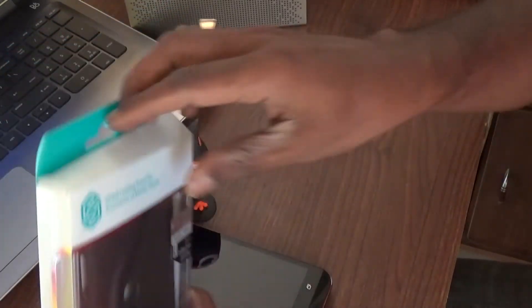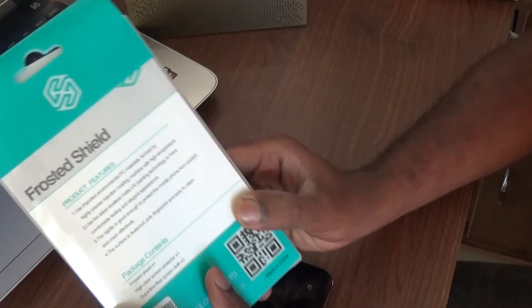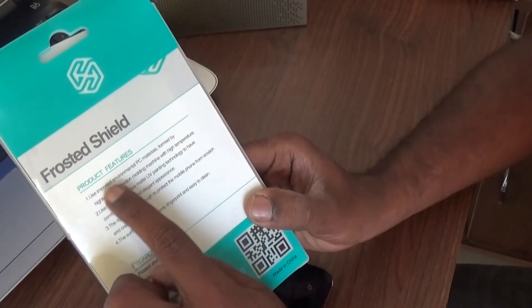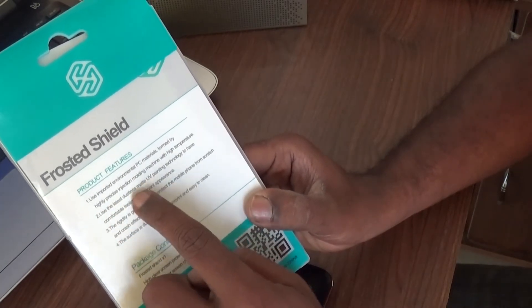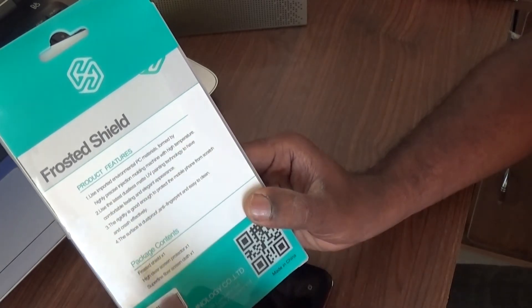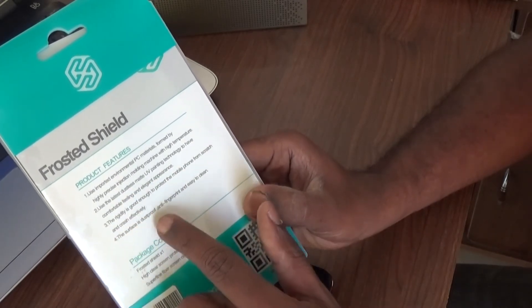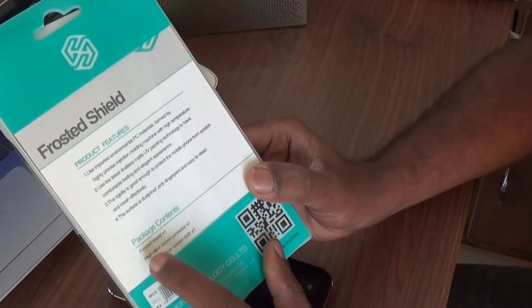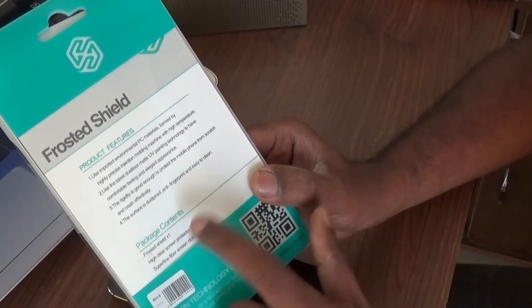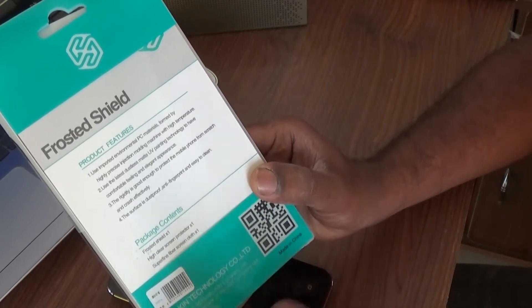Let's see what's inside the box. Before that, let me read what's written here. It says product features: uses imported environmental PC materials, the latest dustless matte UV painting technology, and rigidity is good. The surface is dustproof, handy against fingerprints, and easy to clean. The package contains one shield — the case — as well as a screen protector and a cloth to wipe the device.